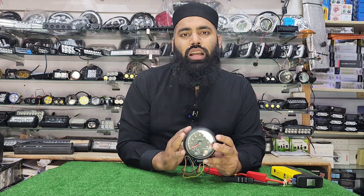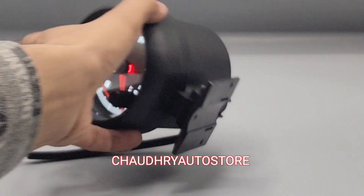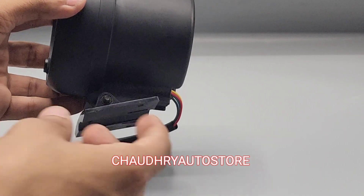You can put it on the dashboard. With this bracket, you can mount it on the dashboard, or you can use double tape to fix it on the dashboard as well.